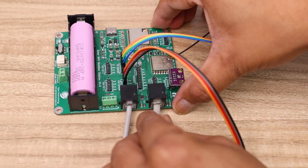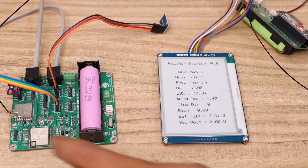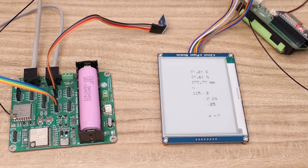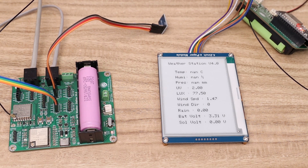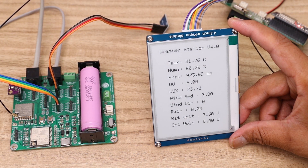After installing all the sensors to the transmitter board, you have to turn on the power switch of both the transmitter and receiver PCB. In the final step, we will test the LoRa communication between the two boards. Now you can see the e-paper display shows all the sensor data from the transmitter board.